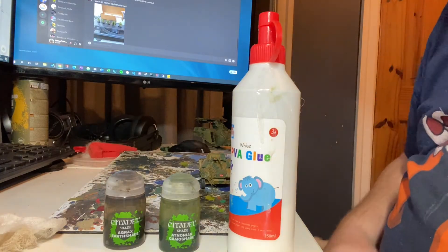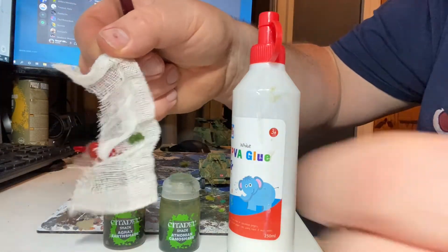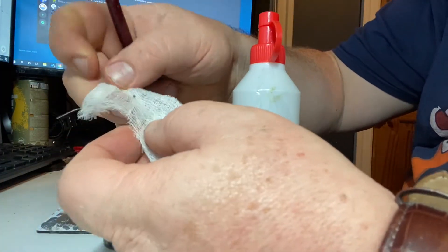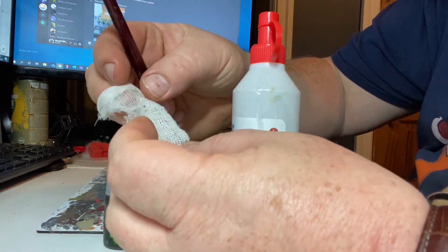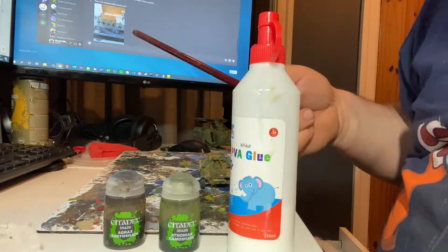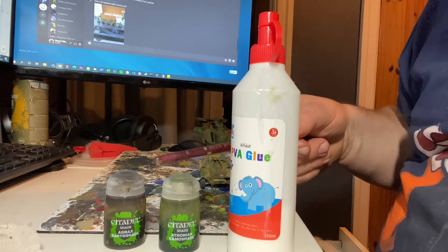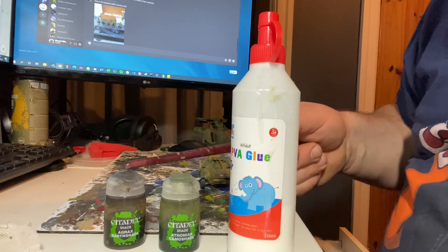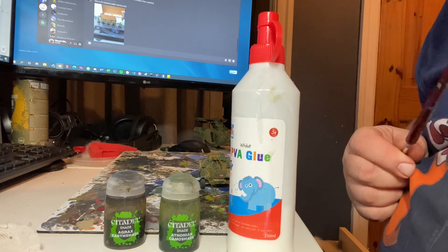Here's what we'll need. First of all, a bit of bandage — I can't remember the precise name for it, but bandage like that. Then you'll need some Agrox Earthshade and some Athonian Camo Shade — mostly the Athonian Camo Shade, to be honest, with spots of that. And last but not least, some PVA glue.